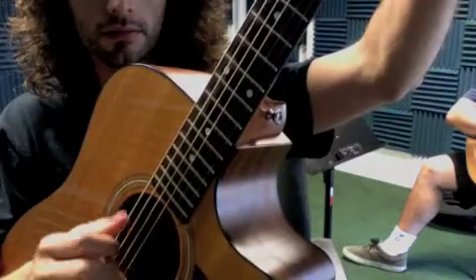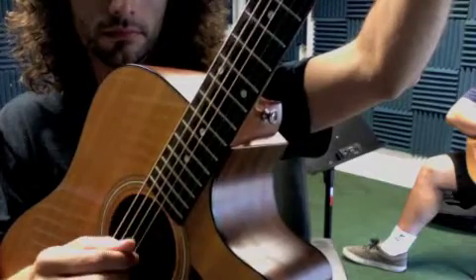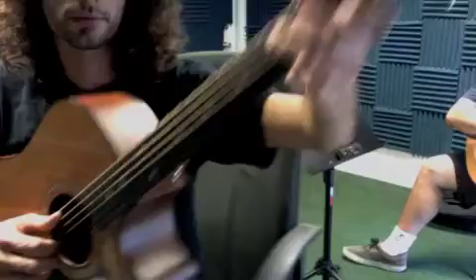Second chord. And that's how you do it. If I put it together you'll see this.